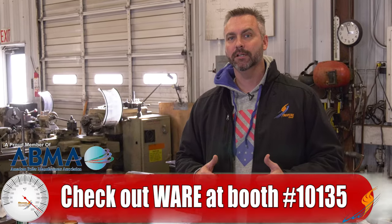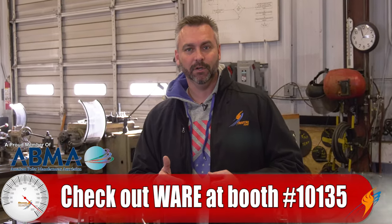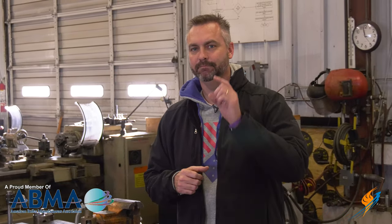ASHRAE is coming up. We'll be out in Las Vegas on January 30th, 31st, and the 1st. Come check out our booth — we've got some goodies to give away, always a great t-shirt, and it's always great to see you. Like us on Facebook, follow us on Twitter, and if you don't mind, subscribe to our YouTube channel and maybe even share a video. We'll see you next time on the Boiling Point.